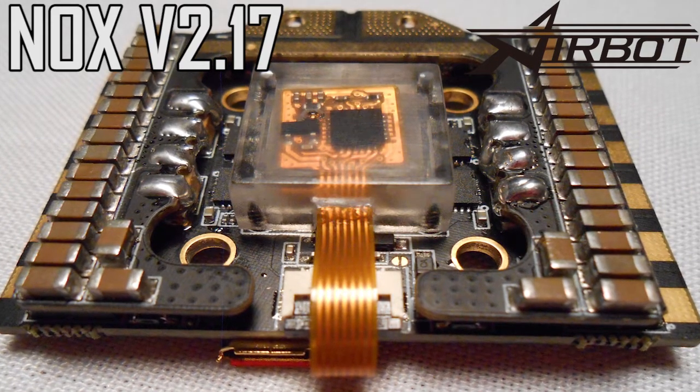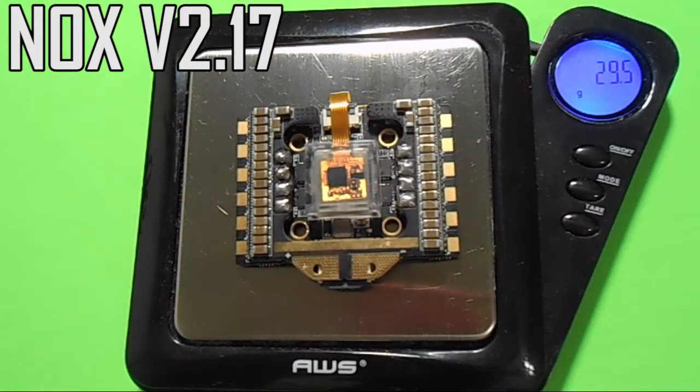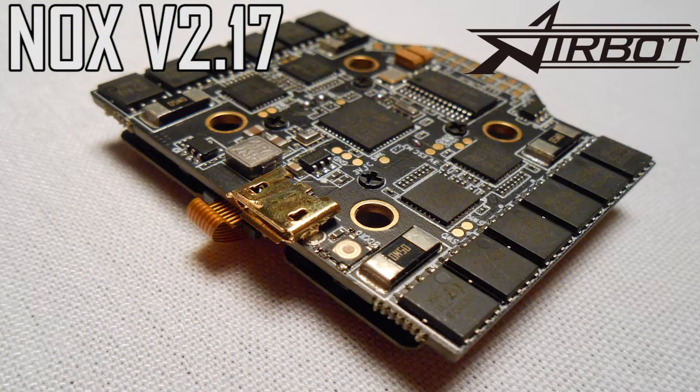Even with the added capacitors and gyro box, the NOX weighs only 21 and a half grams. That's in the ballpark of the weight of a basic stack, but other stacks usually don't offer much in the way of filtering. So for what's on this board, it's extremely light.